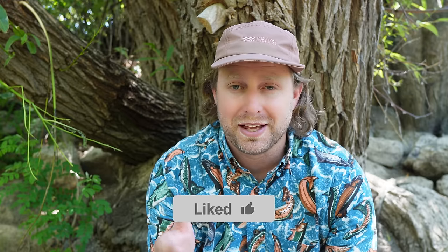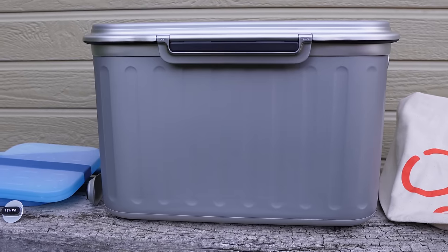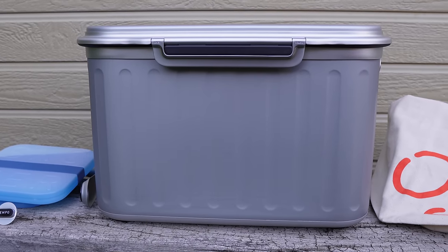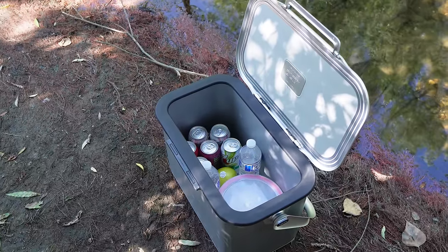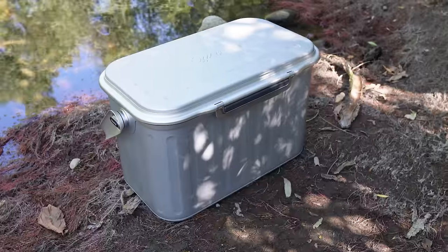If you've liked this video or gotten something out of it, hit that like button — it really helps. If you enjoy detailed gear reviews, consider subscribing. Now, pros of the Oyster Tempo: first of all, it's just a sleek and sexy cooler — it really has that Airstream vibe. Another big pro is that you have a much higher percentage of capacity that goes towards food and drink as opposed to ice.